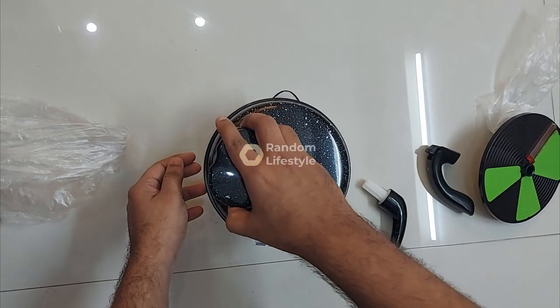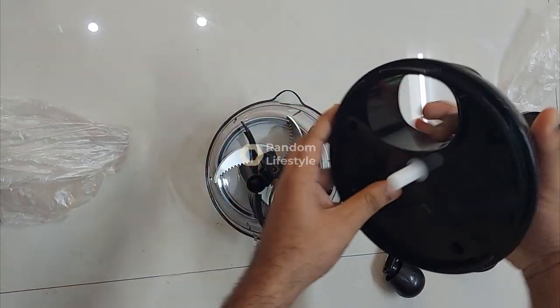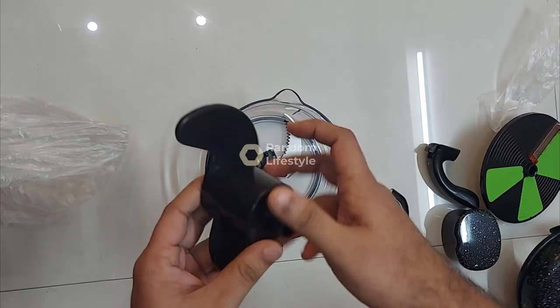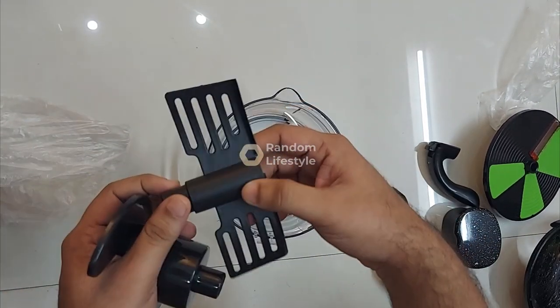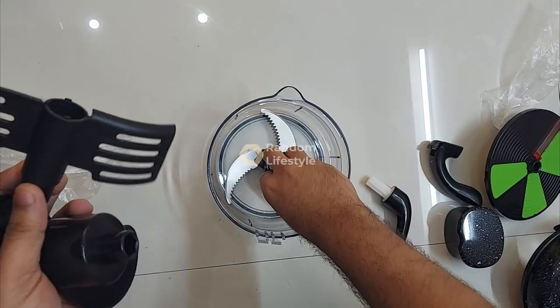This is the food processor bowl — this is where you put the vegetables and press down when doing the actual cutting, mixing of dough, or whatever you want to do. It comes with three attachments — this first blade cuts the vegetables into nice pieces.